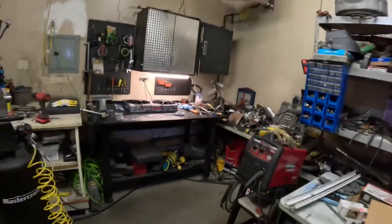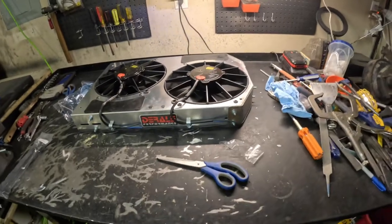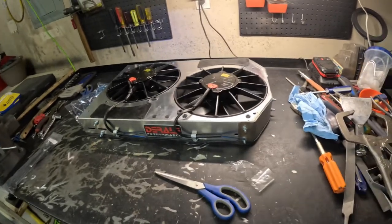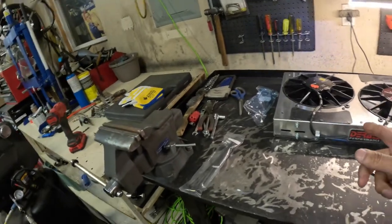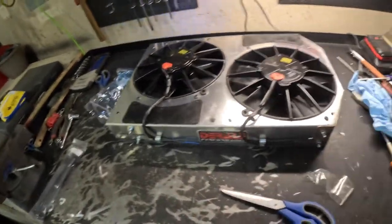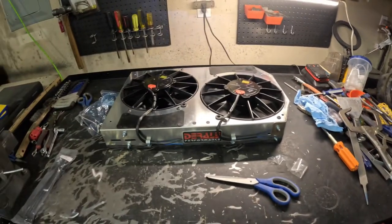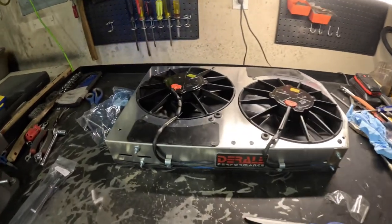The next job after putting the dual fan in - the single fan is good but when I get into boosting power we're going to need a lot more cooling, especially on a hot day. The Terminator X Max controls one fan or two fans. The gray wire with the yellow stripe is for fan number one, and the gray wire with the red stripe is for fan two. You've got to use two relays so you don't overload the electrical. I've got one relay in there already and I'll put another one in.